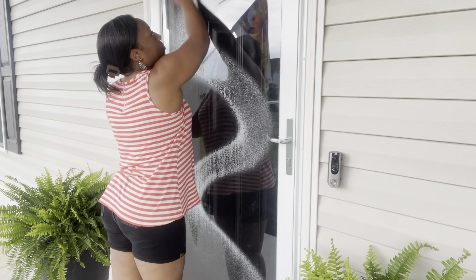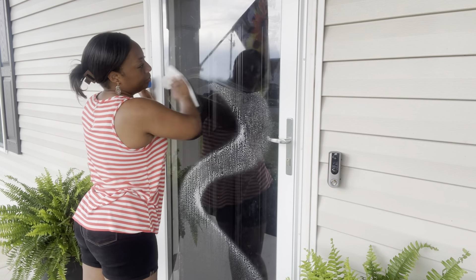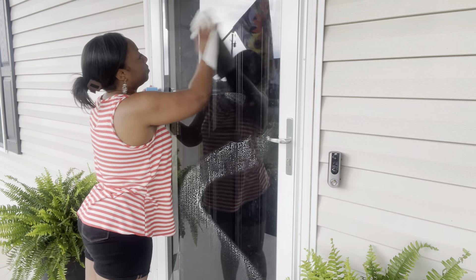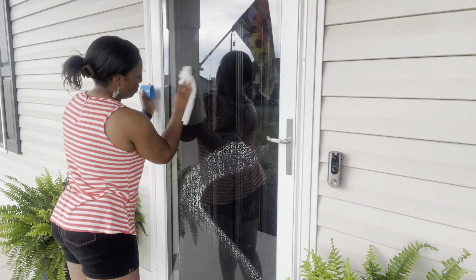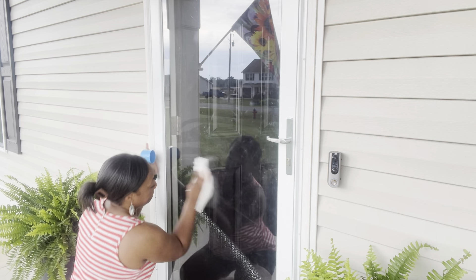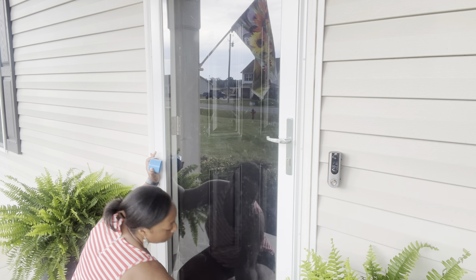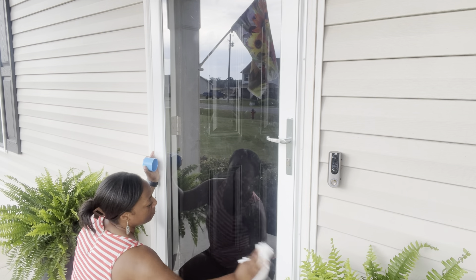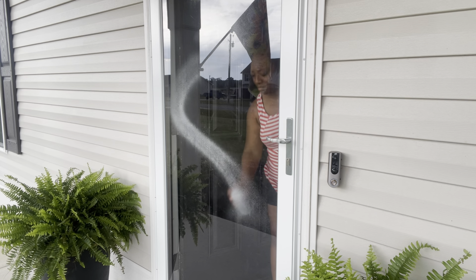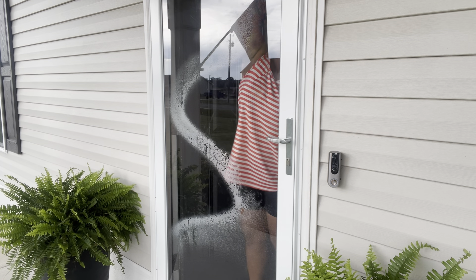Moving over to the door, I wanted to take a moment to get it all cleaned up because of course there was a bunch of little fingerprints and handprints on the door. My little one — bless her heart — she cannot go out the front door without sticking her hand right in the middle of it. I'm always saying, 'Just use the door handle!' But she uses the handle and that other hand just goes right in the middle as she's pushing it open.